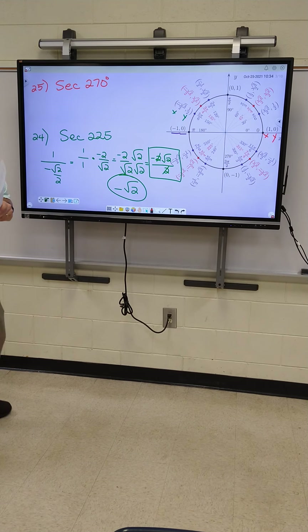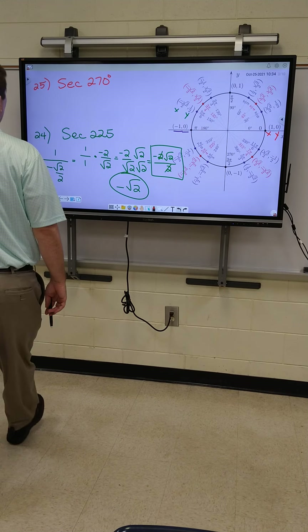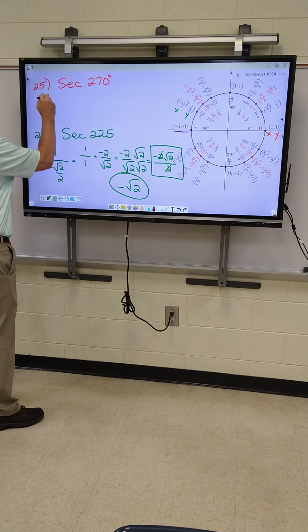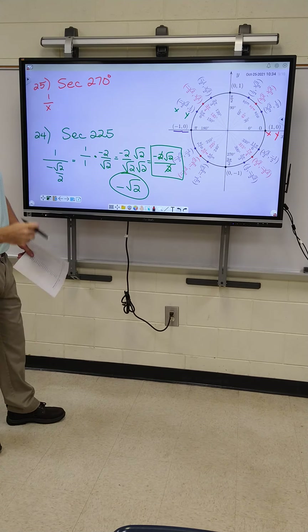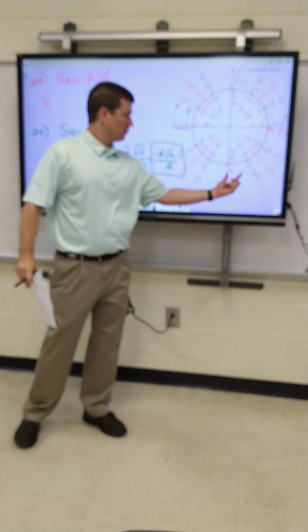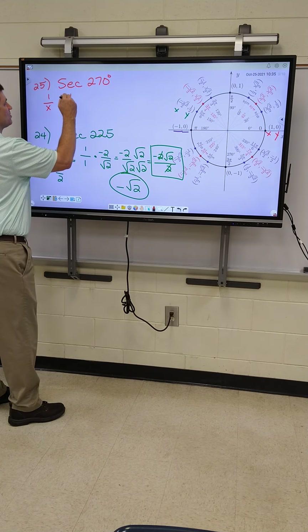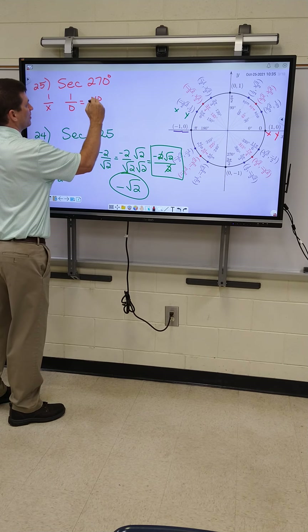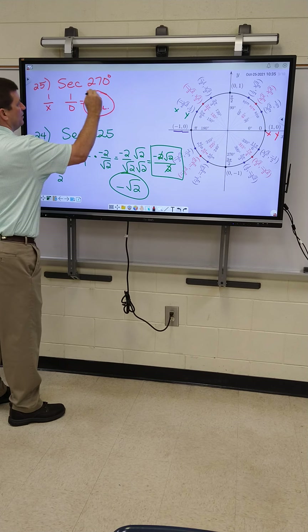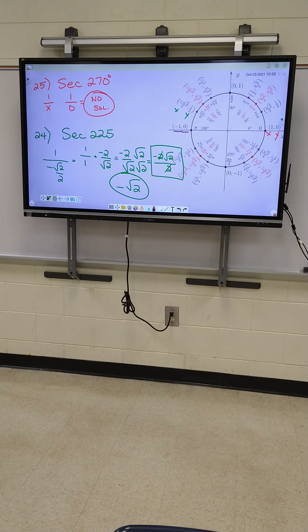All right, 25 looks like an easy, short problem. You guys do 25. Our formula is one over X. What's my X at 270 right here? That's X and that's Y, so it's one over zero. What's your answer when zero's on the bottom? No solution or undefined. Either one you want to write means the same thing. So that one was a short one.